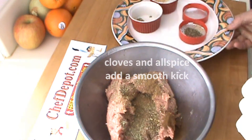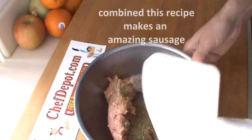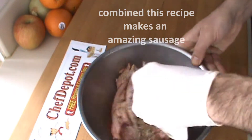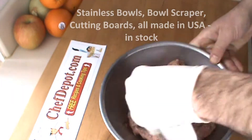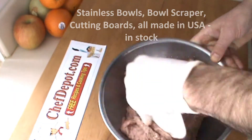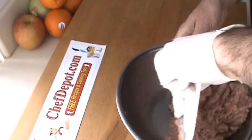All these ingredients are available on the site, and then you're just going to mix this up. I'm using a bowl scraper to mix it together. Once you mix it together, you can prepare this into patties or sausages, or you can force it through a sausage stuffer.